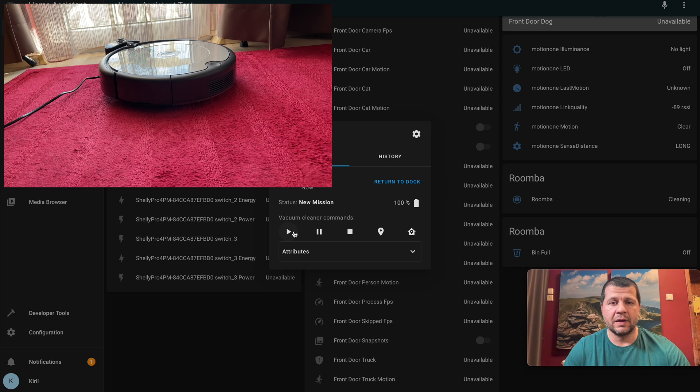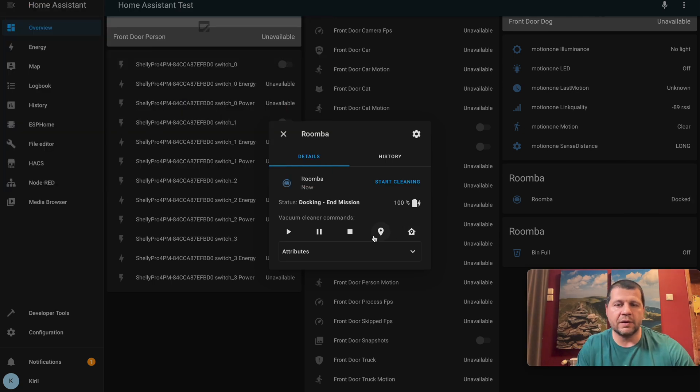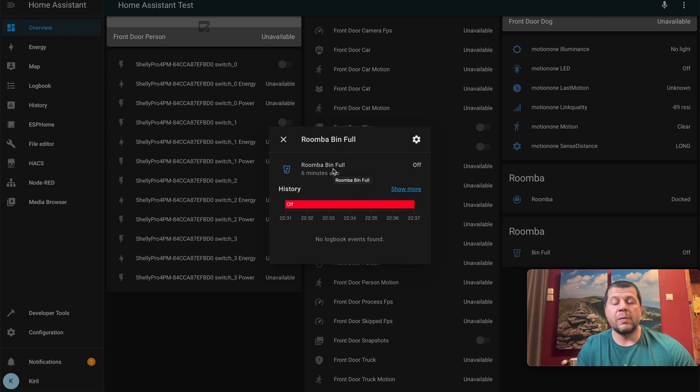With that said, it is time to see the Home Assistant iRobot integration in action. Let's try Return Home — yes, it is now returning to home. Let's see what Locate does — nice, it plays some sounds so you can find your Roomba. I also have a history here, and if I click on the Roomba Bin Full sensor, I'll know when I have to empty the tray — which seems very useful.